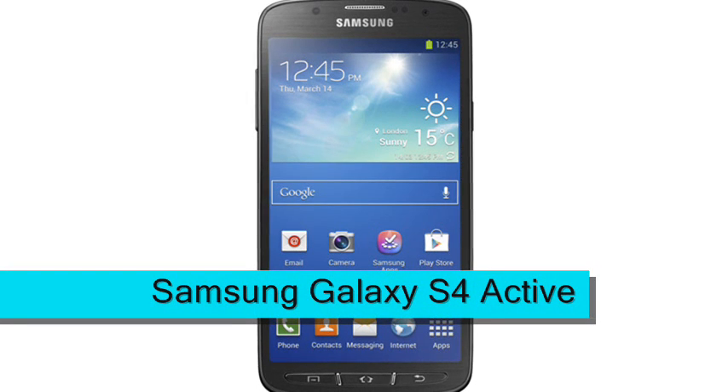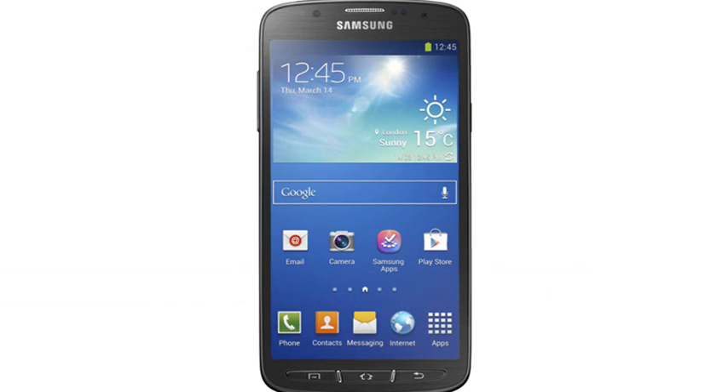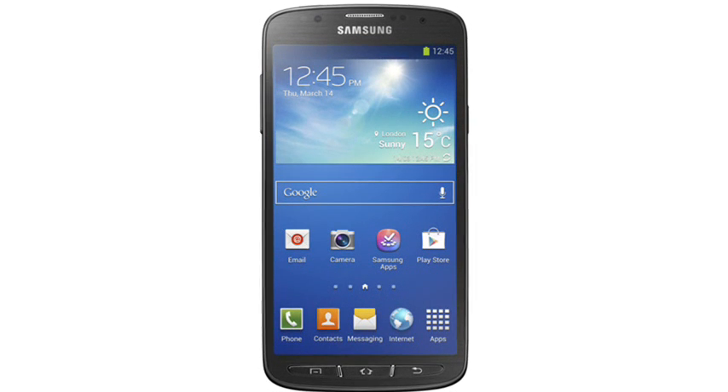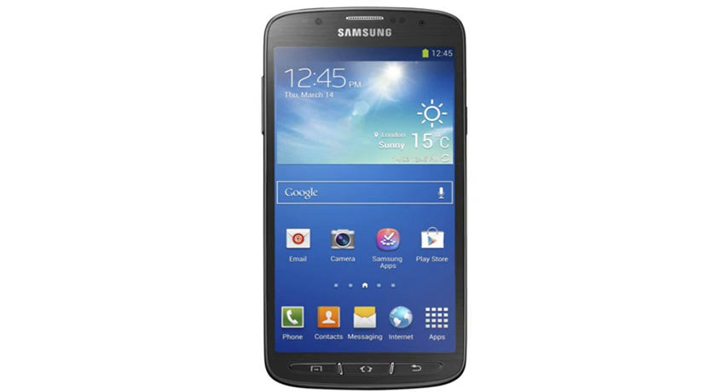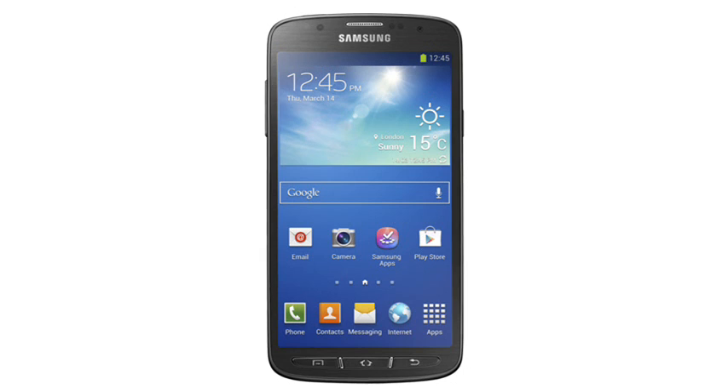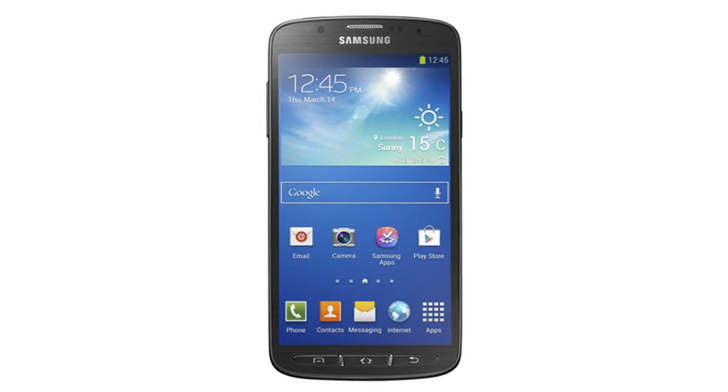Samsung Galaxy S4 Active, expected mid-2013. The Samsung Galaxy S4 Active is a ruggedised version of the Galaxy S4, and it offers almost everything that the best-selling S4 does in a package that is highly waterproof, dust resistant and a little bit more sturdy all around.